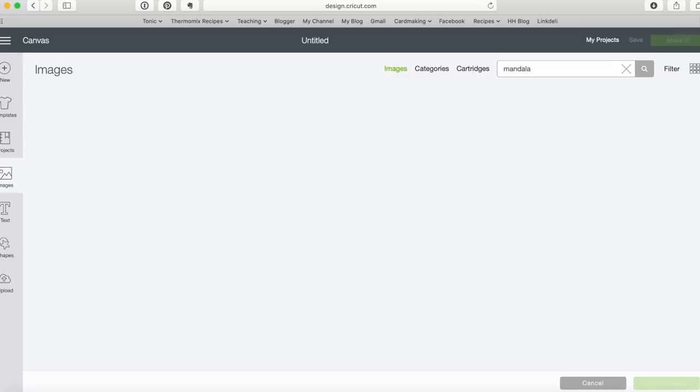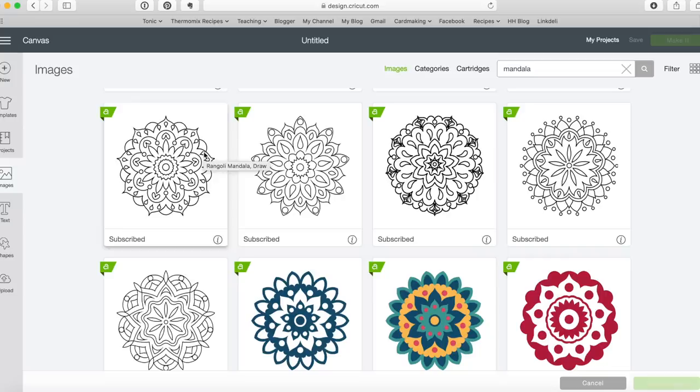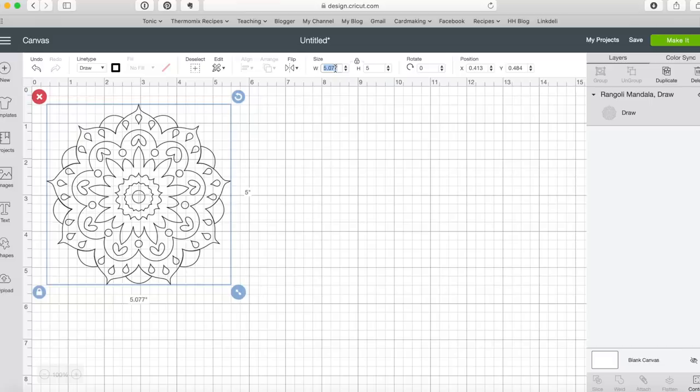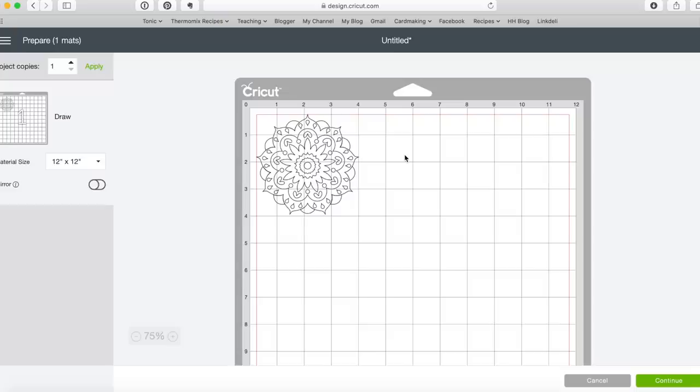I'm going to head over to design.cricut.com, the regular platform where I access all of the Cricut images. I'll click on New Project and once it opens I can insert any image I like, whether it's a custom upload or one from Cricut. I'm going to click on Images and type in the word 'mandala,' since I really like to make mandalas and intricate shapes with foil. Remember, the more complex an image is, the longer it's going to take. I'll adjust the size — I'm working on a standard A2 card base, so I don't want anything wider than four and a quarter inches.